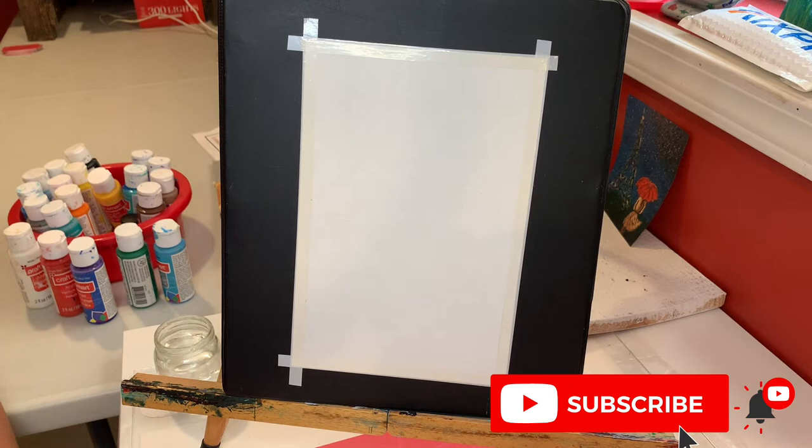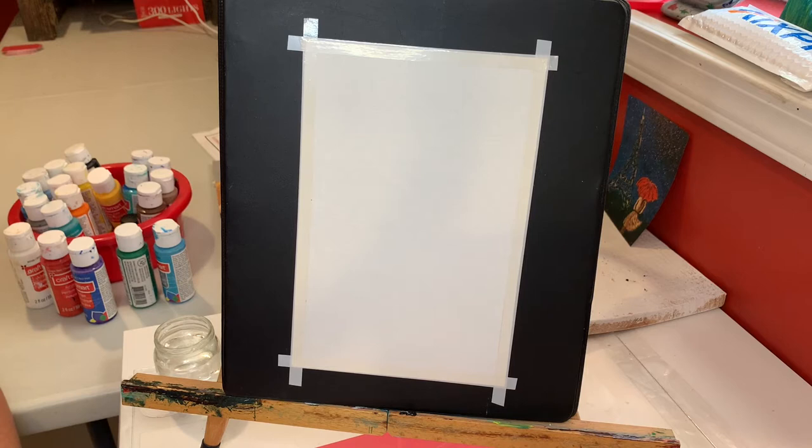Hi guys, welcome to my channel, welcome to DIY Art Plus. So today I'm gonna paint on my canvas. If you are new to my channel, make sure you subscribe and also like this video whenever you think it's a good video.